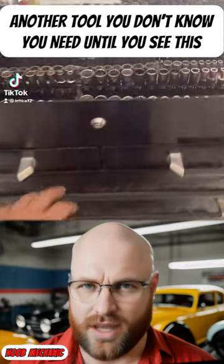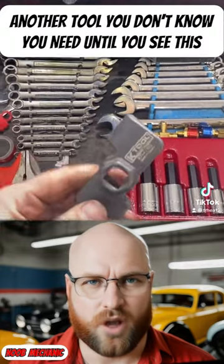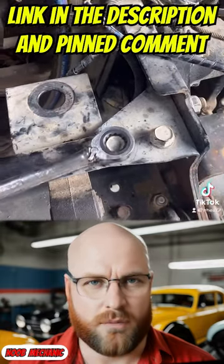Here is another tool you don't know you need until you see this. This is called a wrench extender adapter. I'll put a link in the description and pinned comment for this one and a much cheaper option.